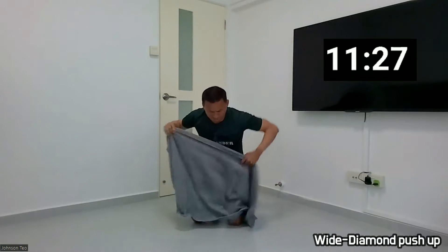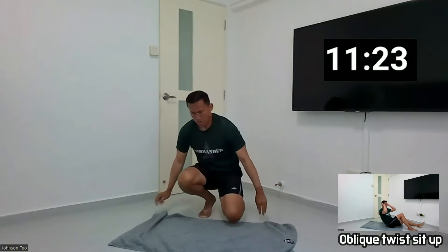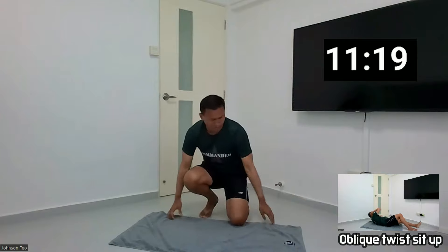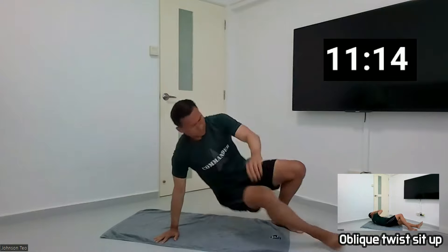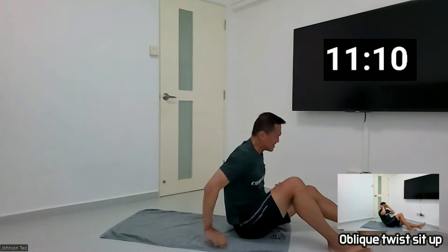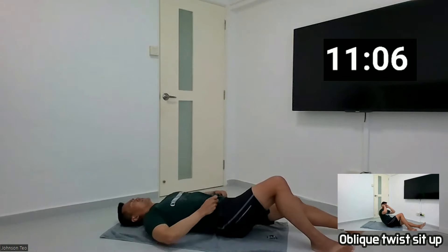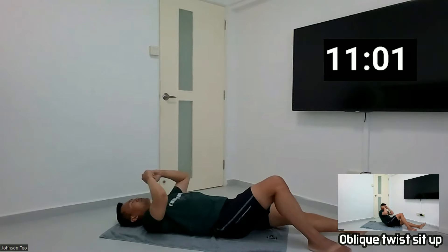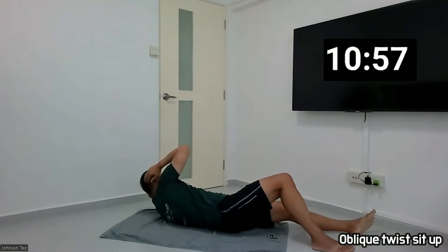Let's go ahead and do the sit-up again — orbit twist, the next one. This is the fourth round now. I think the timer is up, let's proceed again. Orbit twist — so ten this side, ten the other side. Okay, sideways, get ready.